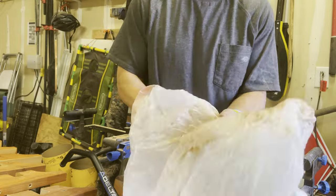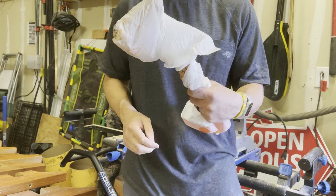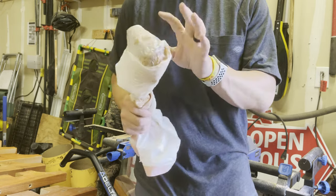One thing I hate is washing out my rollers after staining, especially when I know I'll be using them again soon. My tip: take a garbage bag and wrap your roller really tight inside it so no air gets in. My roller will last for days — if not a week or two — without drying out.